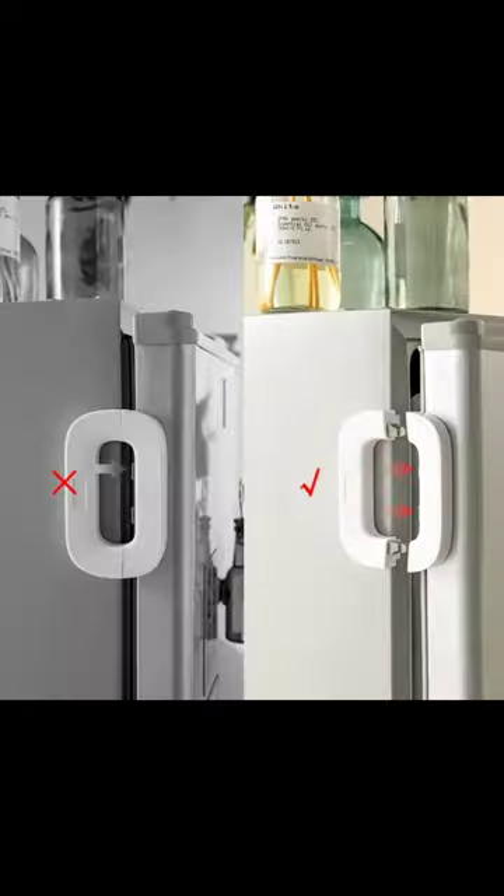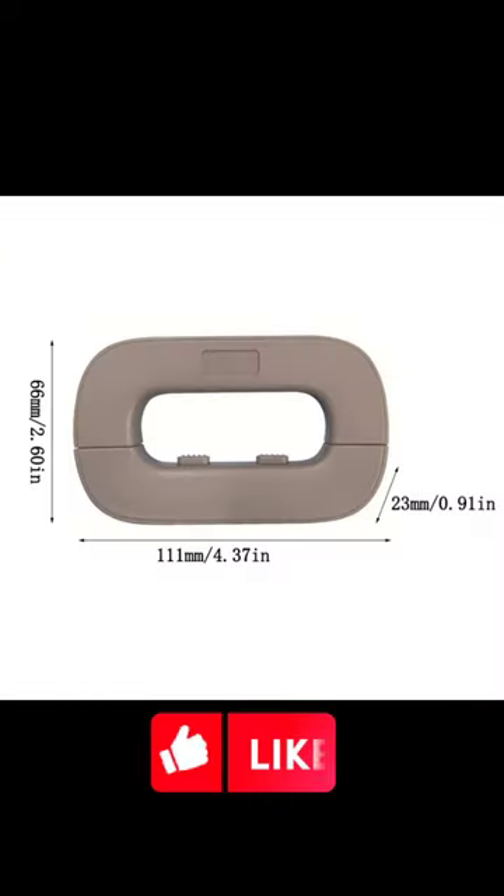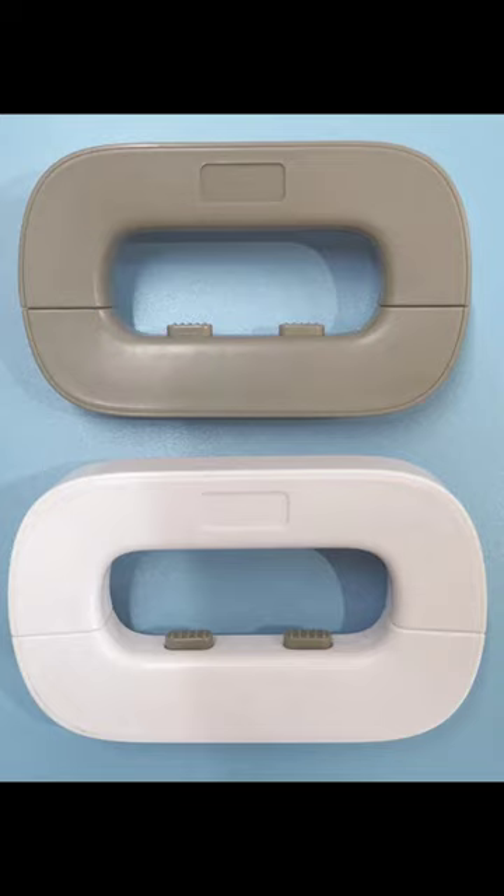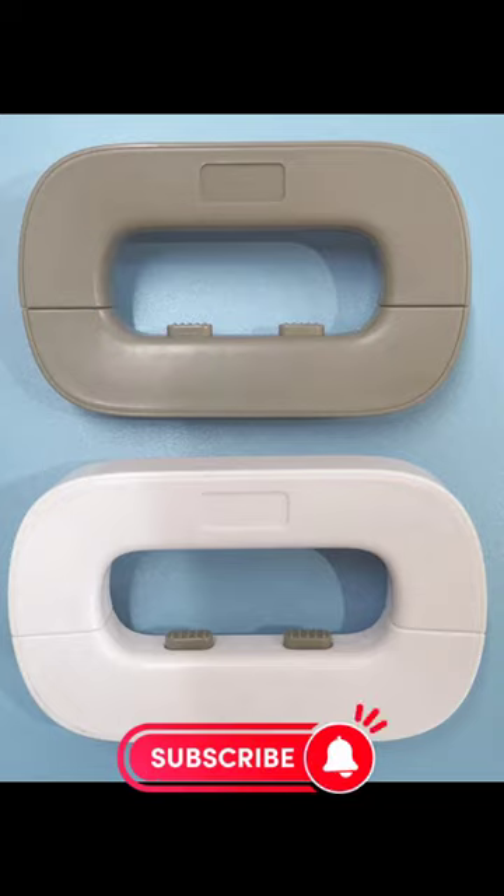And here's the best part — no dents, no damage. Your appliances and furniture remain intact and unmarked. The Children's Freezer Door Lock: a small investment for big peace of mind. Get your safety lock today and keep your home secure for the ones who matter most.